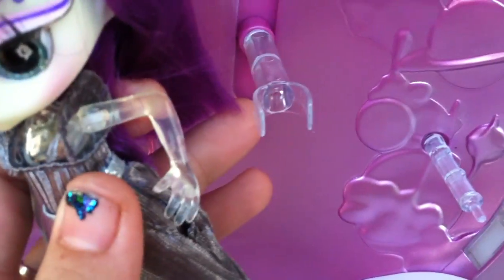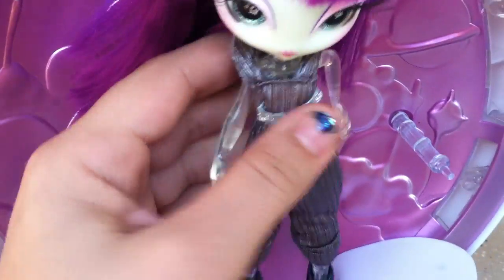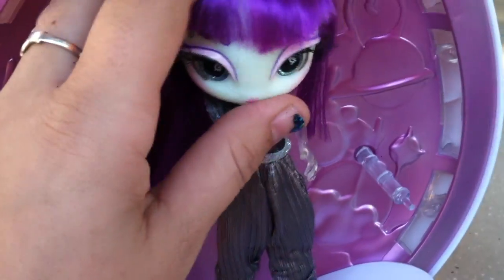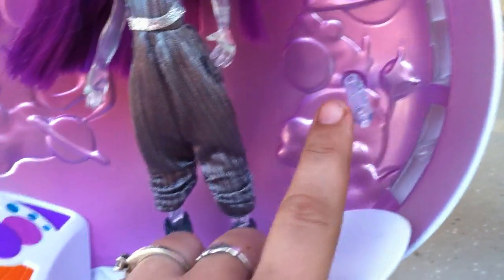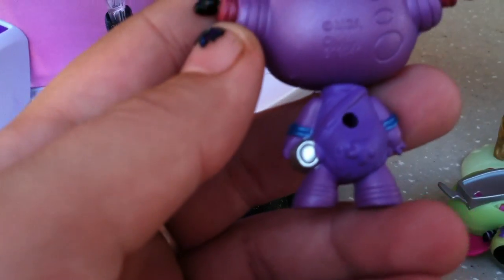The way the doll fits in is that there's a little doll stand inside, and you just push her back onto the stand — she fits right in the pod. This spot is for a pet. It has a peg, and each pet that comes with one of the other dolls has a hole in its back.